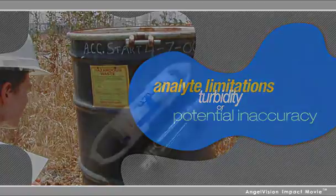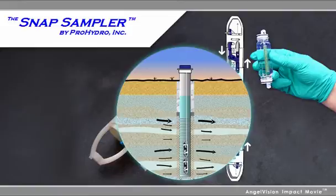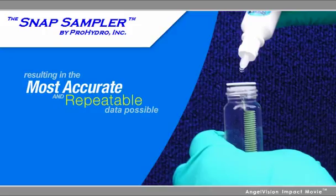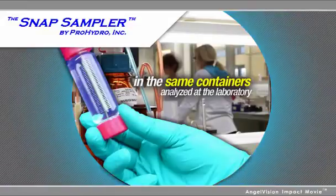The Snap Sampler uses a unique system that seals groundwater samples in situ with no headspace vapor and collects samples from the exact same depth every time, resulting in the most accurate and repeatable data possible. The Snap Sampler is the only method that seals your samples down whole and remains sealed all the way through lab analysis.